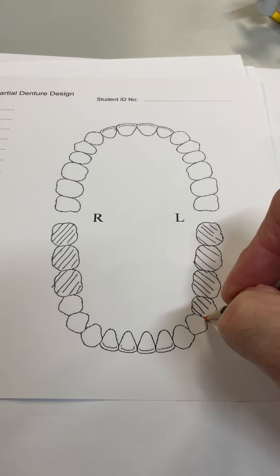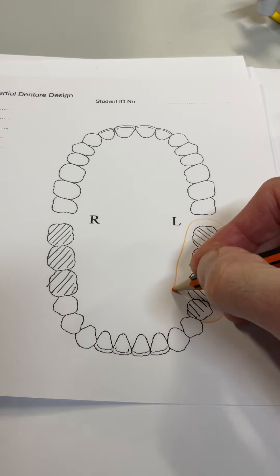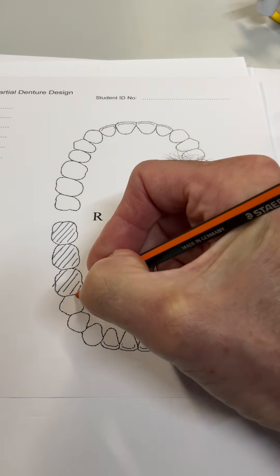We're now going to draw in the saddle. Make the saddle nice and big, nice and obvious. Lingually it's all acrylic — same on this side.